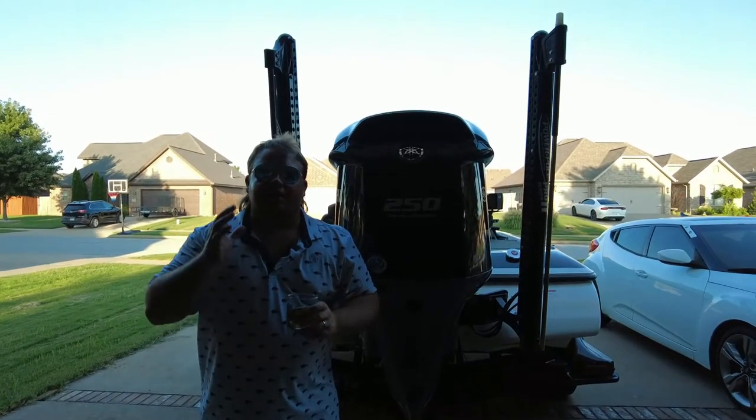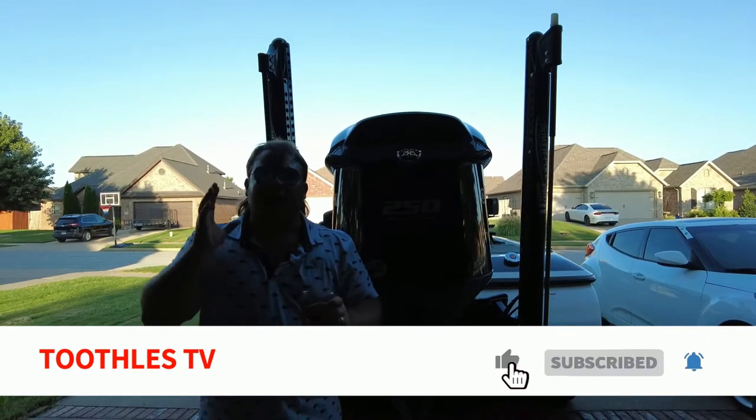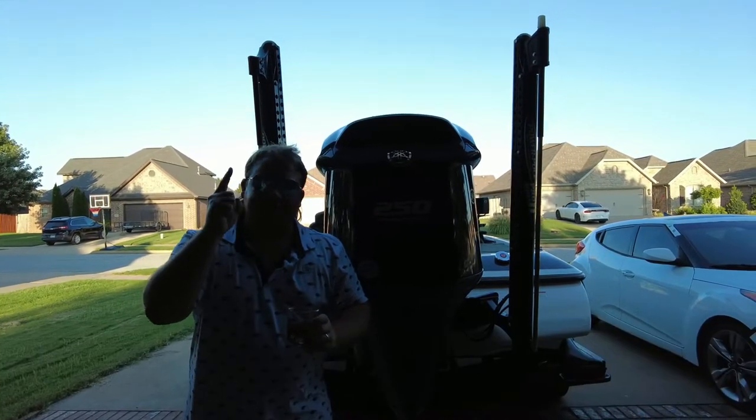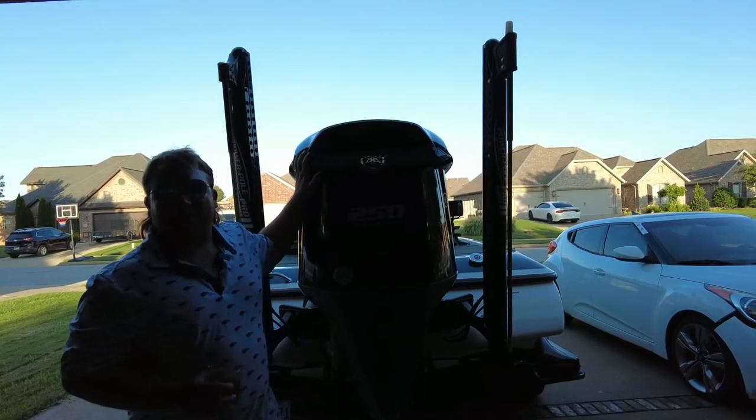Real quick, guys, if you wouldn't mind commenting, liking, and subscribing on the video, that would be great. Our goal this year is to reach 1,000 subscribers, and I think we're going to get her done this year with our new beast of a boat.